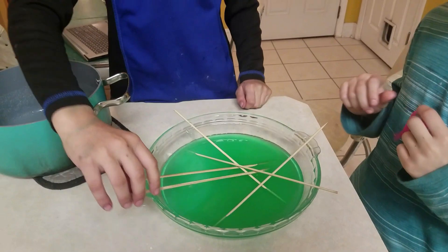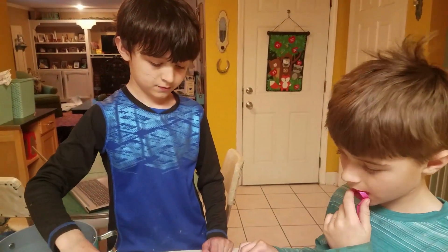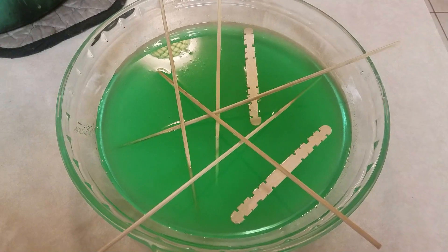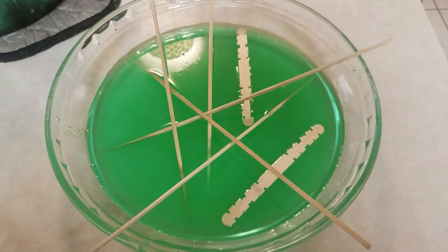Now we're gonna let that set and we will check on it every day to see how it's forming into crystals. We also put some popsicle sticks in there so we can see which one forms the better crystal.